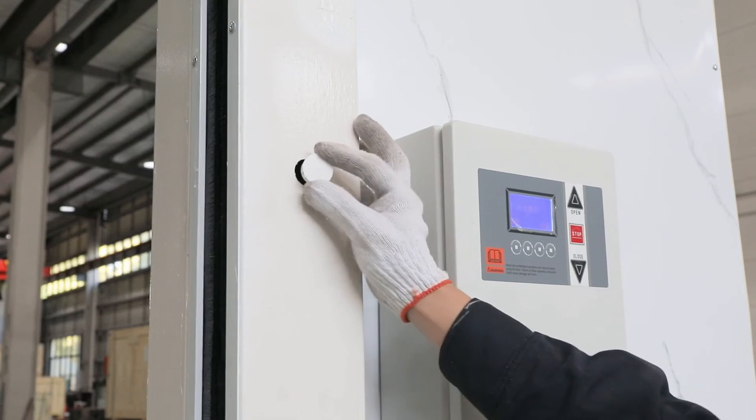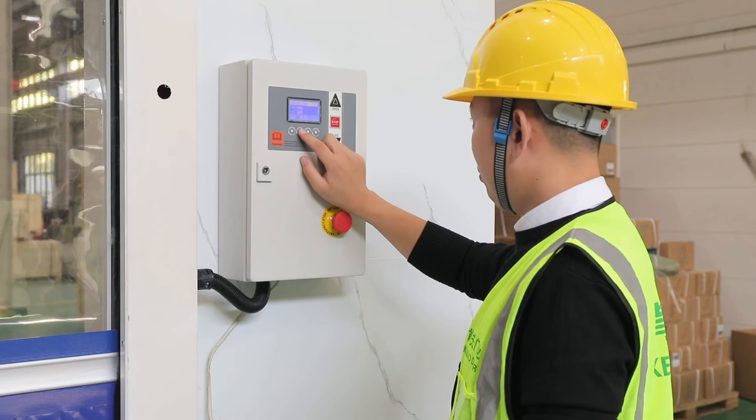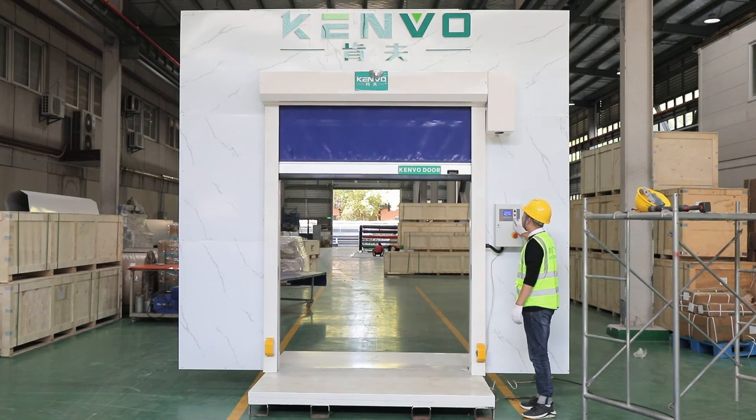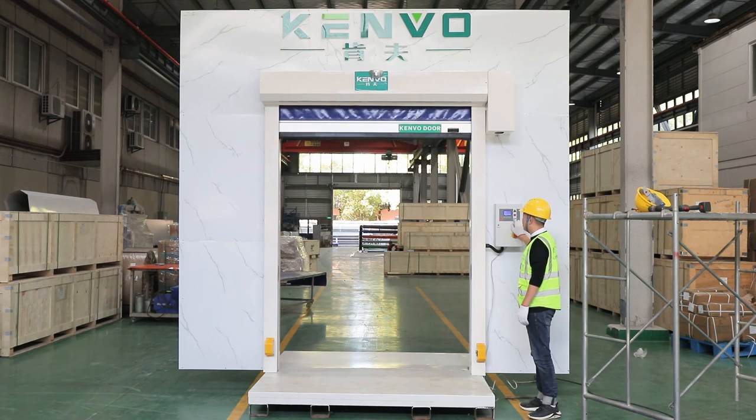Cover bolt holes with plastic covers. Set running limits carefully as per the manual. Test running for several cycles to check for any significant noise or friction.